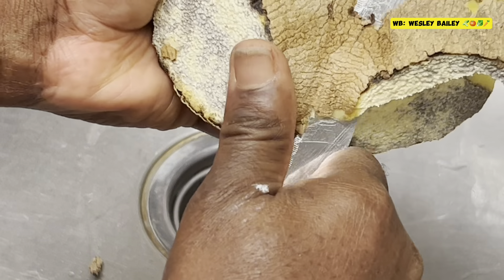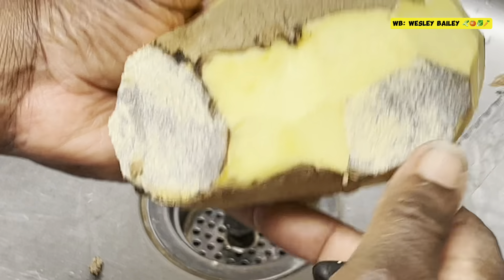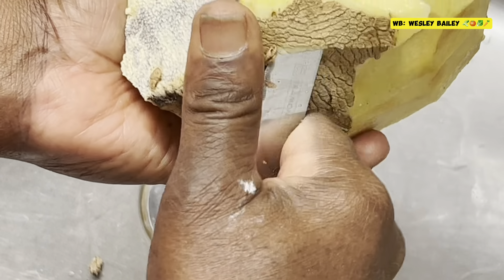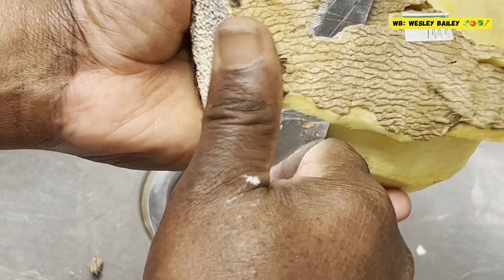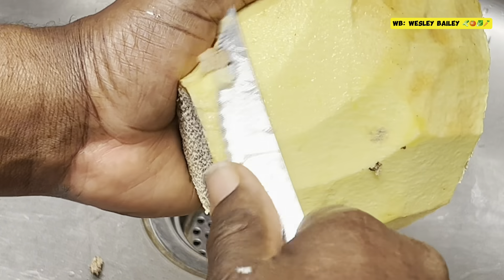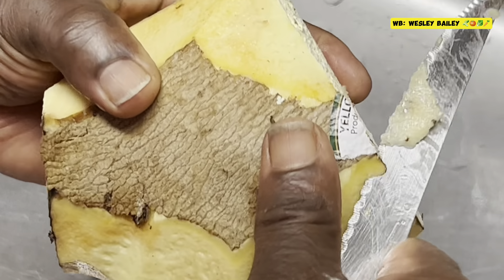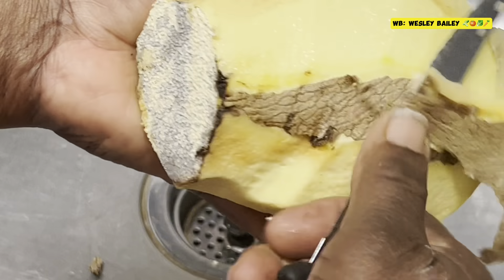It's amazing — you used to get yellow yam for a dollar ninety-nine, but now it's four ninety-nine, five dollars. So what you're going to do, you take it or leave it. I'm peeling it now, and then I'm going to slice it up and put it in the freezer.